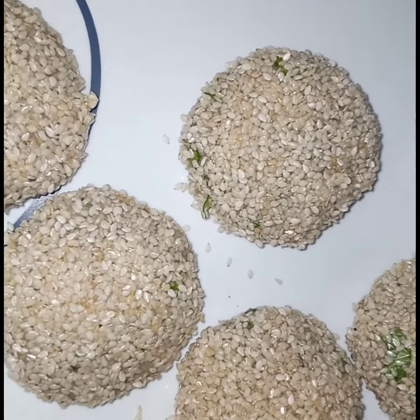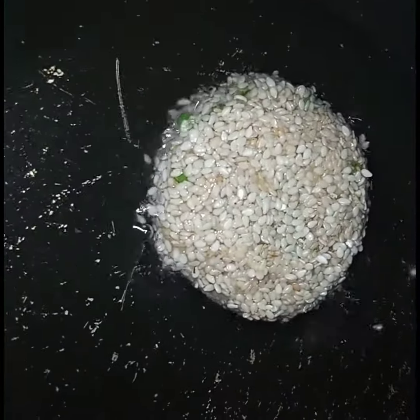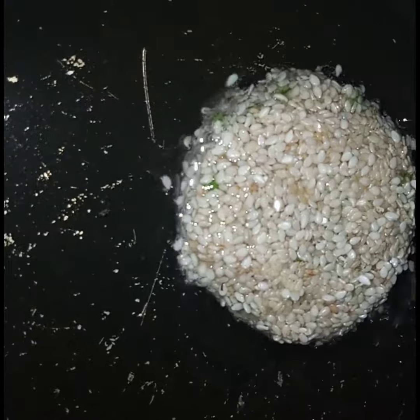In the wok I have added oil, and now I will slide the kebabs into the oil. Deep fry the kebabs until they turn light golden in color.